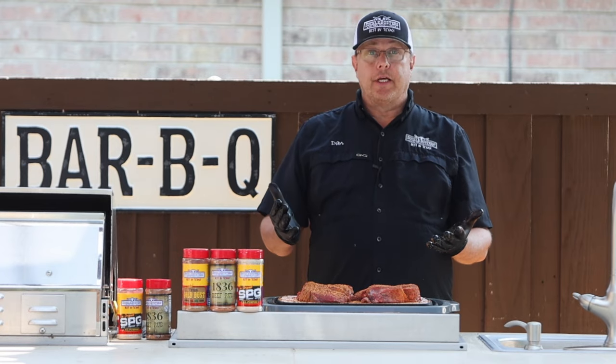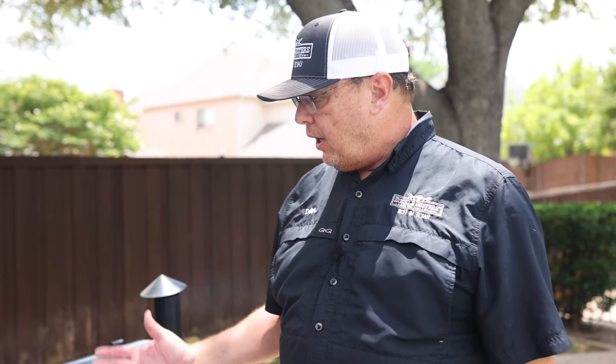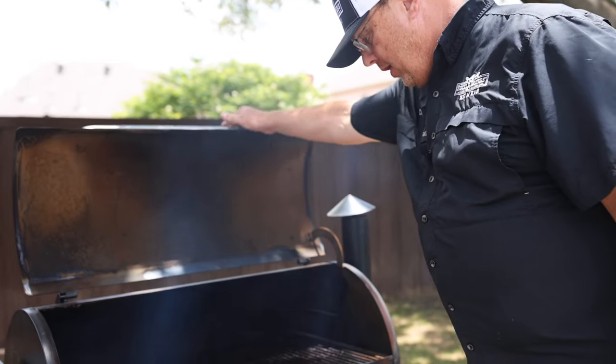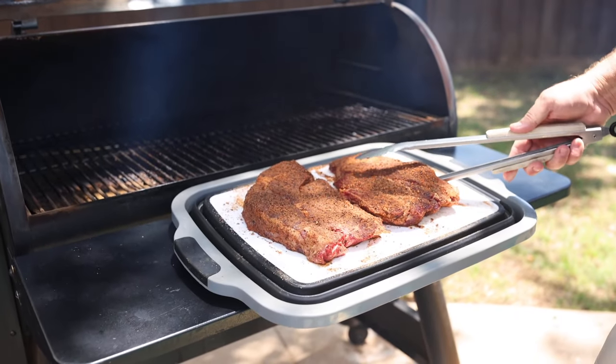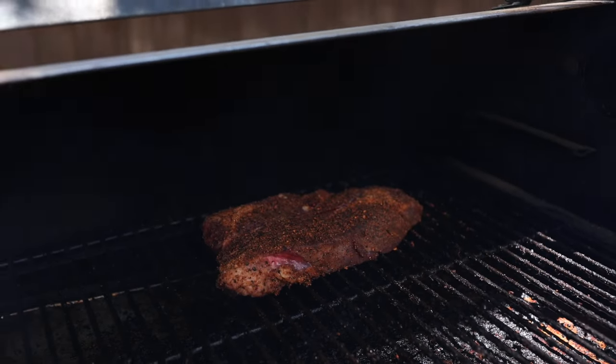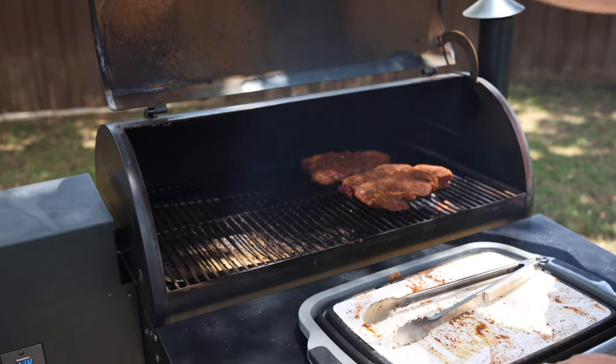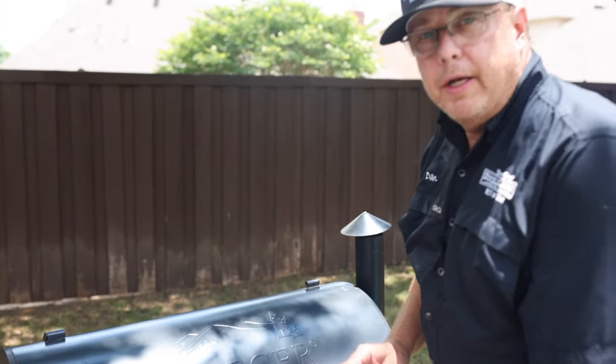The meat is seasoned. It's time to take it to the grill. Our Traeger is up to 300 degrees cooking temperature. We're just going to slide it right on. I'm trying to get a slow smoke on the meat, so we're going to let it ride at about 300 degrees for two hours.